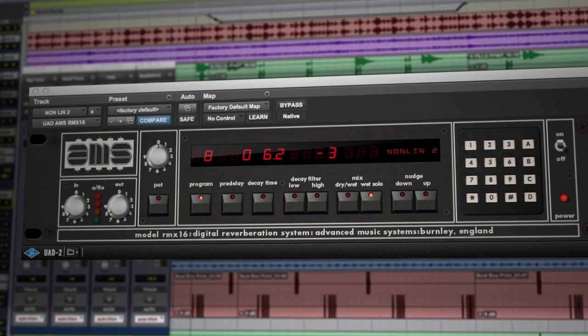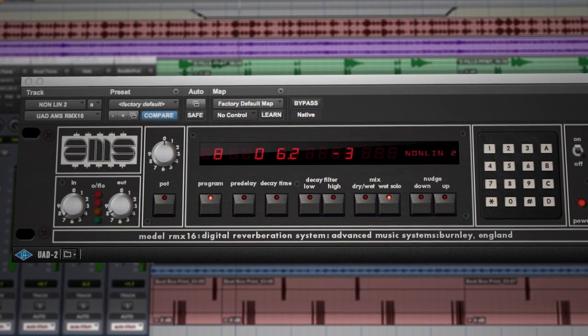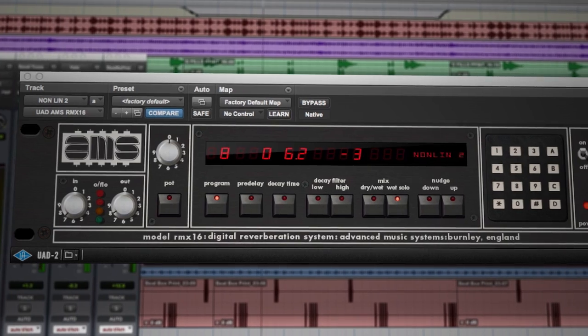I think one of the most interesting programs in the RMX-16 is the Non-Lin. What that would do is take any sound — particularly really short sounds — and extend them in time into this sort of little box of a space that would just come and disappear almost instantly. Very different, very unusual, and just transformative.